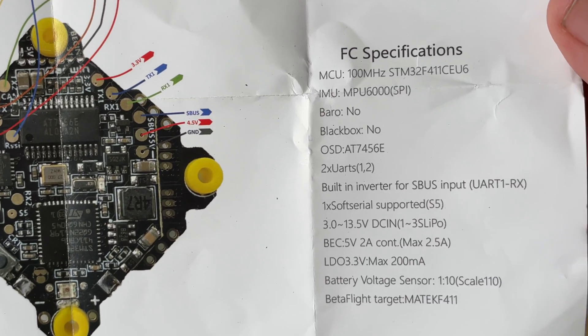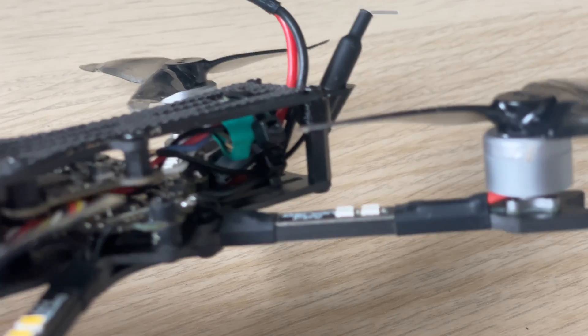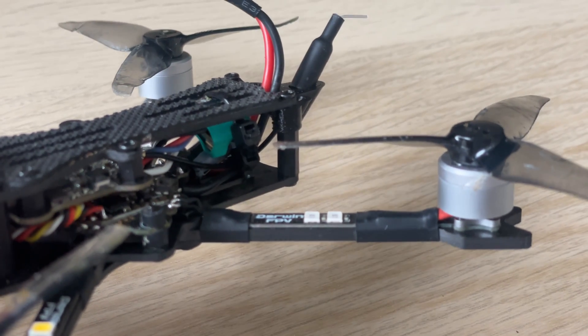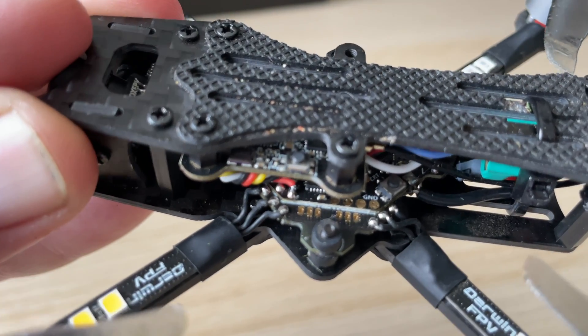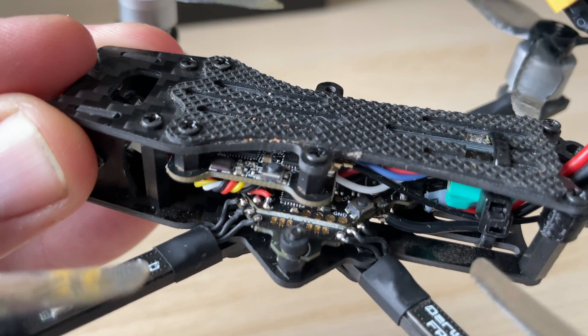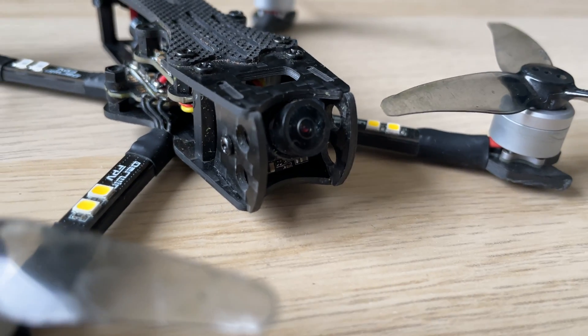The flight controller has two UARTs and I've connected the Happy Model EP2RX to UART1. When you buy it, it doesn't actually come with a receiver. Out of the box it's running analog with Darwin FPV's own analog video transmitter.